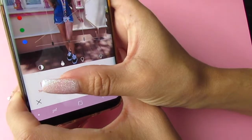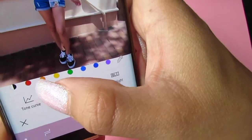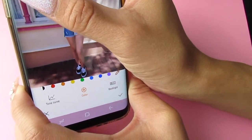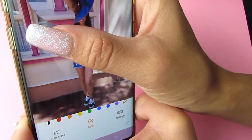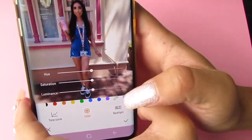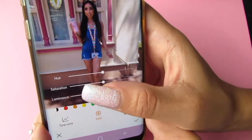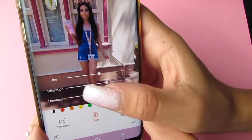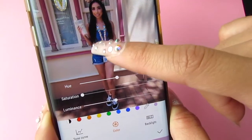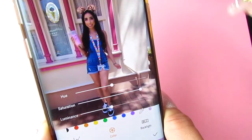I'm going to go to color and use the little dropper — you can choose any of the preset colors but I want to choose my own. I take the dropper, it zooms in, and I'm gonna focus it on my drink. It gives you hue, saturation, and luminance. I'll use saturation — as you can see my drink is now so much more pink. If you drag one way it becomes a dull green-gray, but drag the other way and it's bright pink.